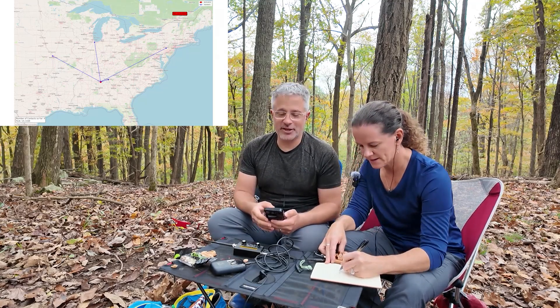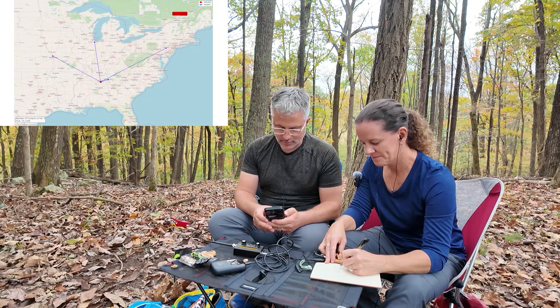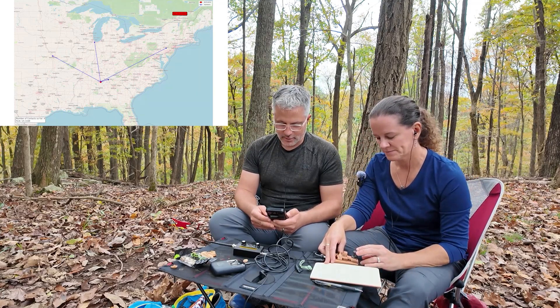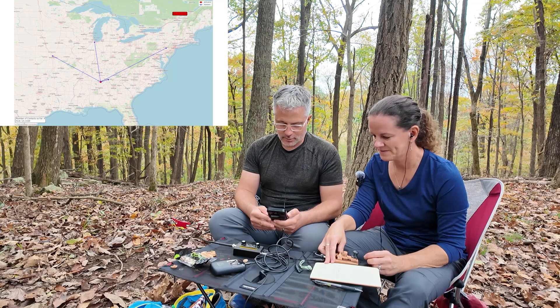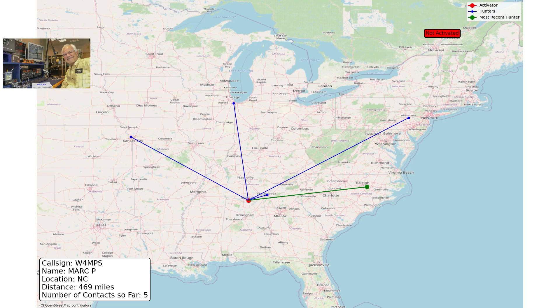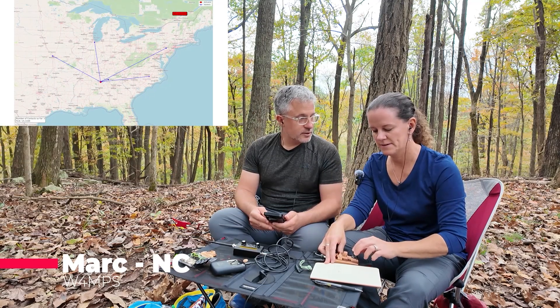Thank you for the correction — it's Mark from North Carolina. Thank you, Mark. I'm going to say his call sign again — spelled with a C.